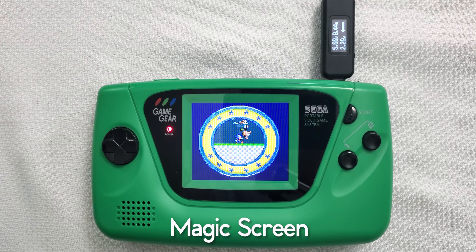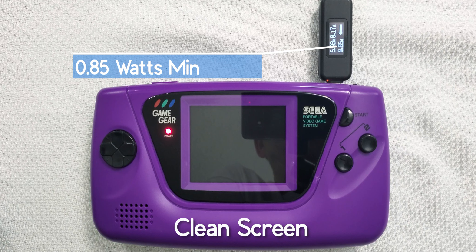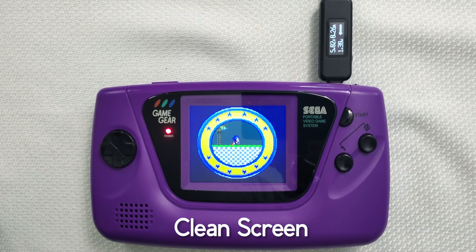Last up is Retro6's Clean Screen, becoming our most efficient yet at only 850 milliwatts. Wow! And at its brightest setting, it's still the most efficient at a mere 1.3 watts.